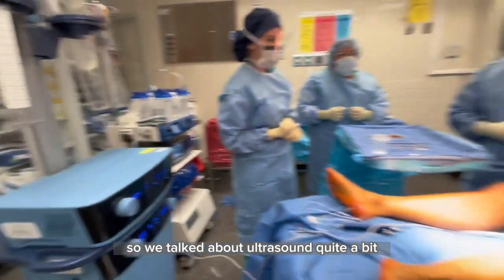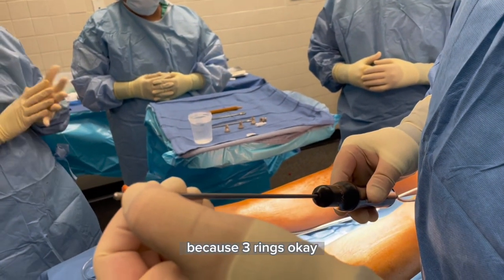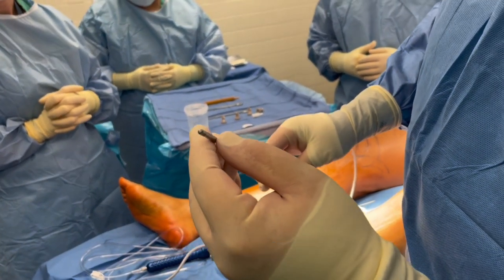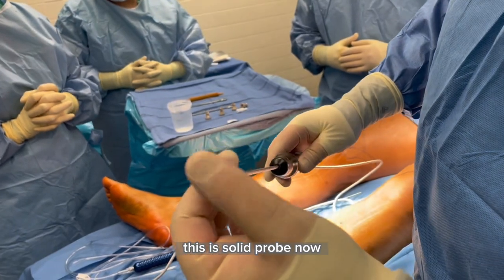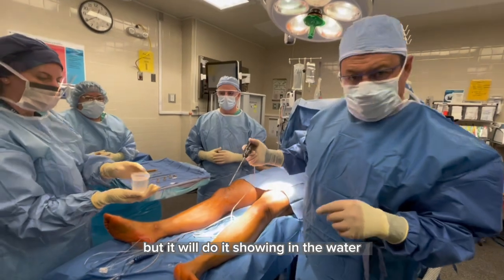We've talked about ultrasound quite a bit. I wanted to look at the tip here — you see it has three rings. It's not a cannula, so it cannot suck anything out. This is a solid probe. It's kind of hard to show you what it does in the body, but it will demonstrate in the water.